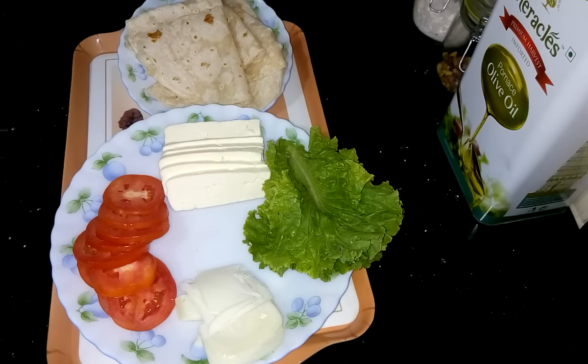Hi guys, I am Shomali and welcome to my kitchen. Today I am going to prepare paneer wrap.